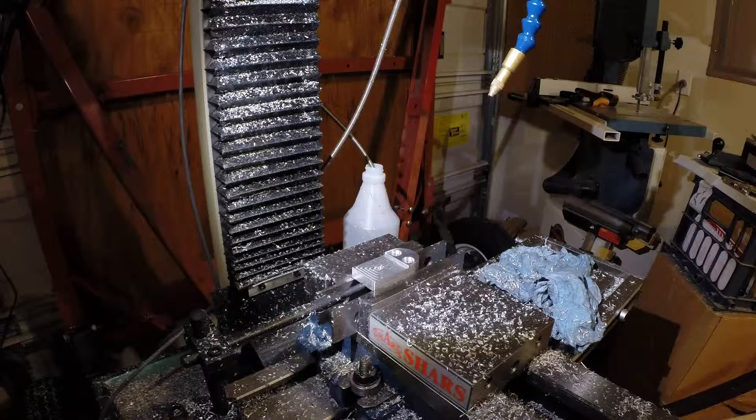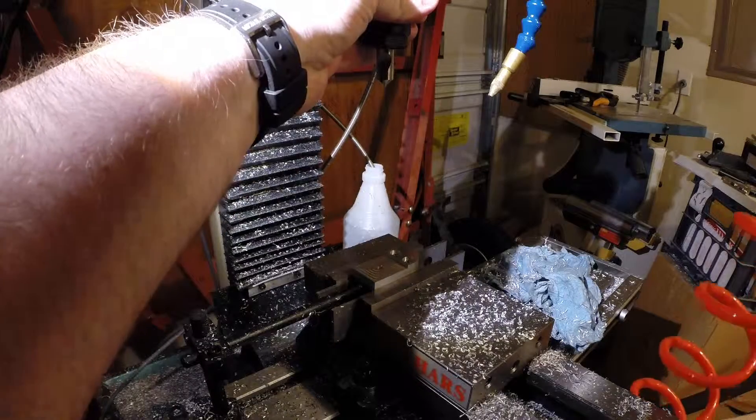And the last tool is the chamfer mill again to take off the burrs and put some nice chamfers on it.